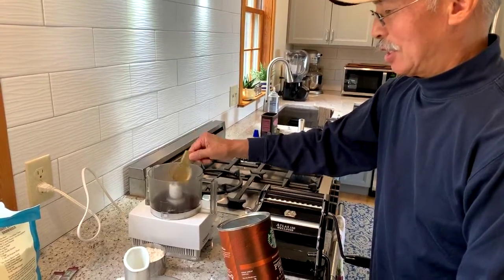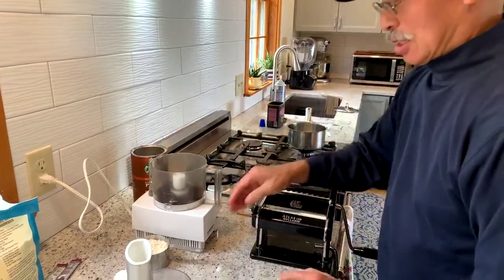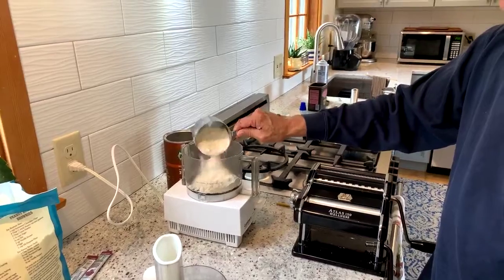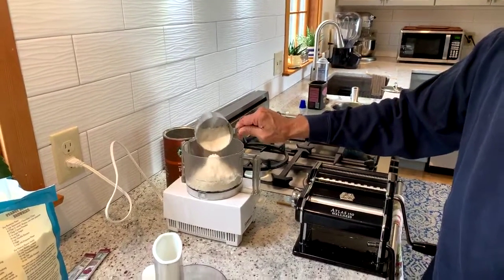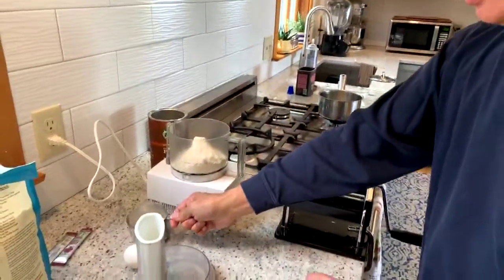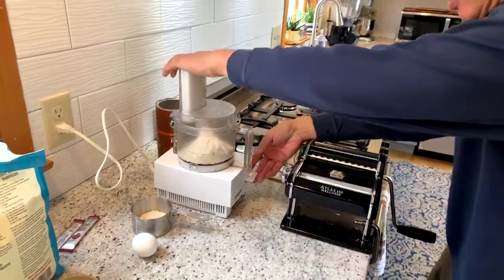If you don't like your coffee quite as strong, you could just put in one scoop, and if you like it really strong, put in three. Then we're going to add about a cup of flour — I'm going to add a little bit less in case I need to add more later.